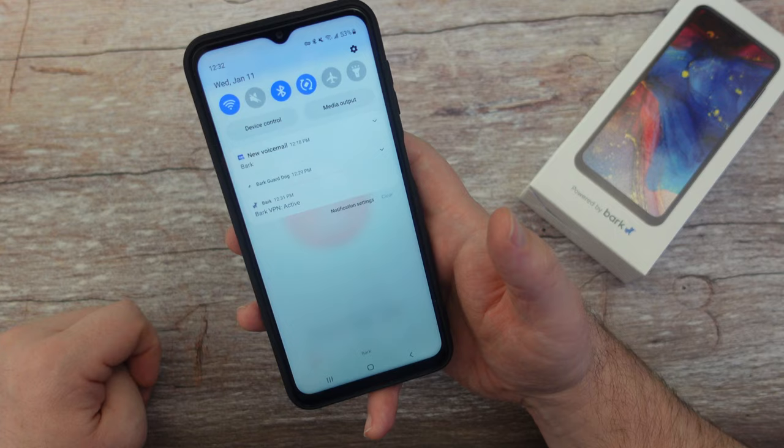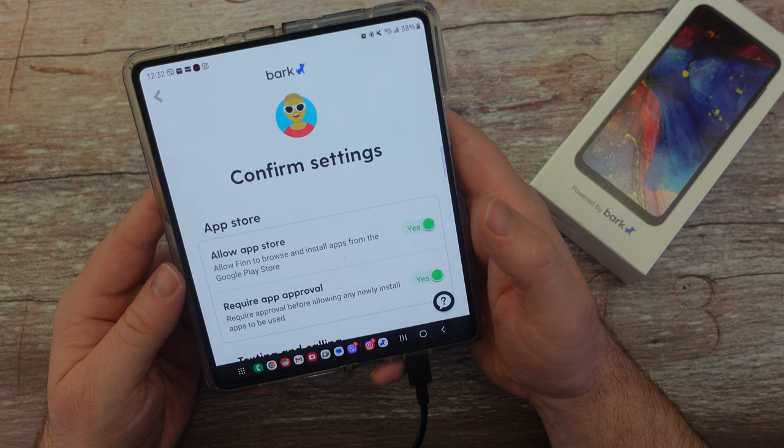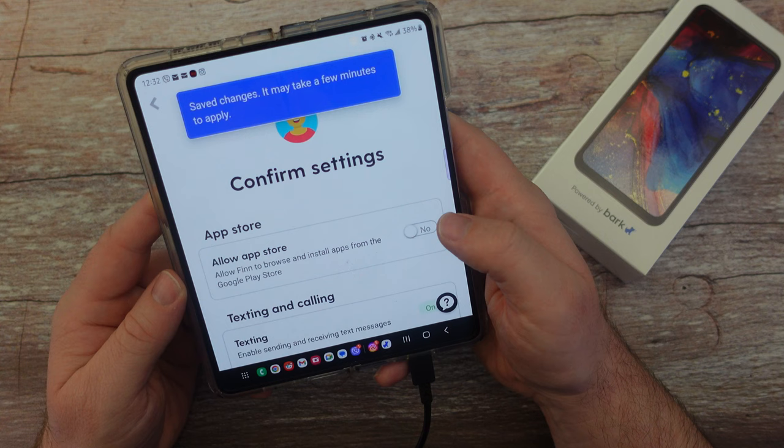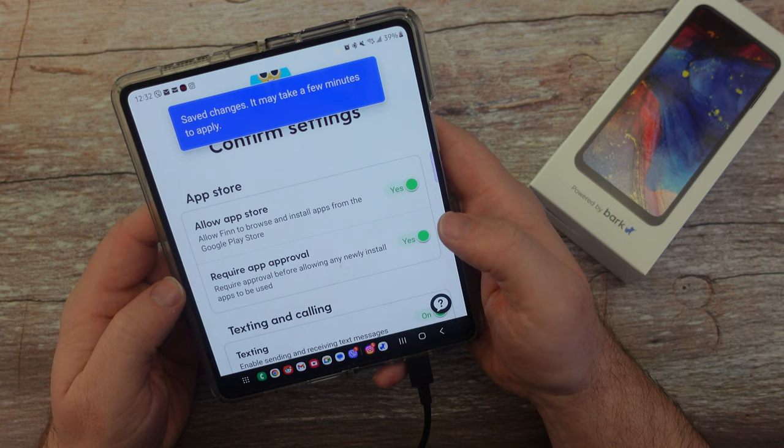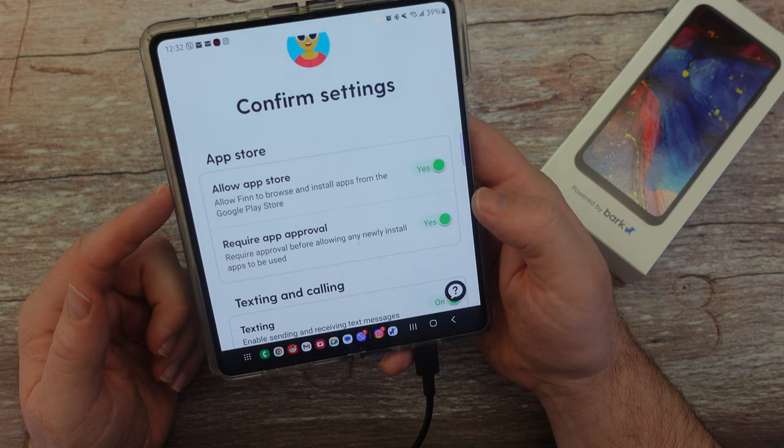After enabling the VPN, you can configure App Store access — allow Finn to browse and install apps from the App Store. If you have a young child or don't trust them, you can turn that on or off so they can't download apps independently. You can also require app approval, so even if the App Store is enabled, they need your approval to install anything. I'll leave the App Store on but require app approval.